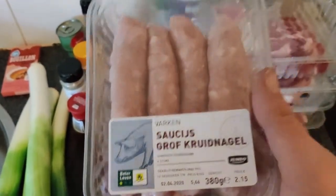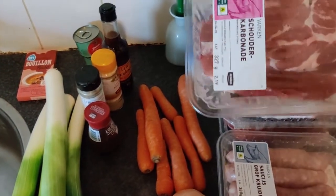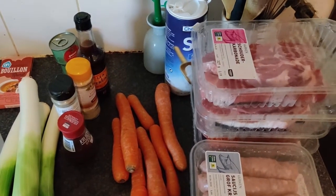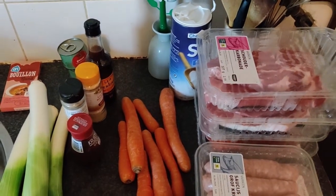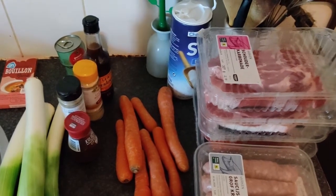A few onions and a few potatoes. Because the Dutch rookwurst smoked sausage isn't available in some places, I use regular sausages and approximately three and a half pounds of pork — the cheapest you can find is perfectly fine, you can use it.